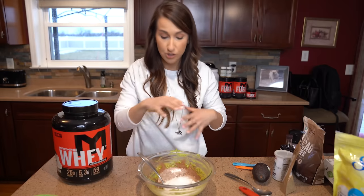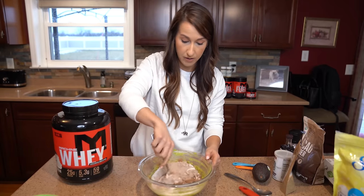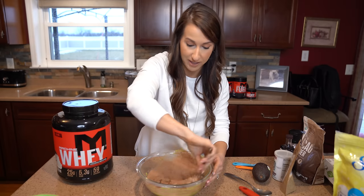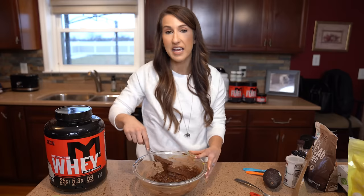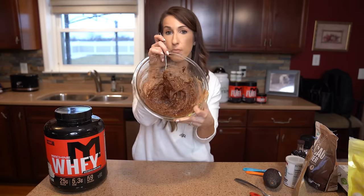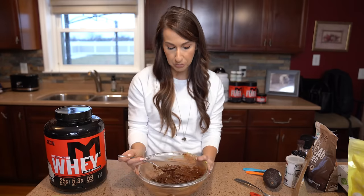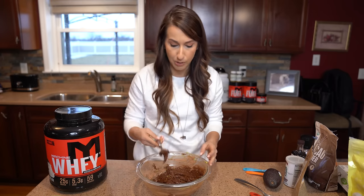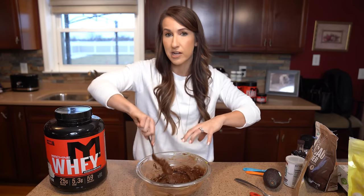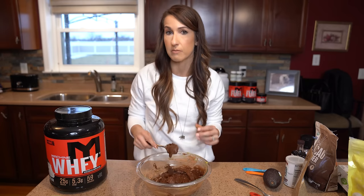Now that everything's in there, we're just going to go ahead and mix it all together. The cocoa powder has a mind of its own and tends to fly everywhere, so just be careful with that. I'm going to spend a little bit more time mixing it. You can see the consistency is on point, but we do still have a few little pieces of avocado, which is fine — not a deal breaker. I'm just going to spend a bit more time mashing it down and making sure everything's evenly mixed in.